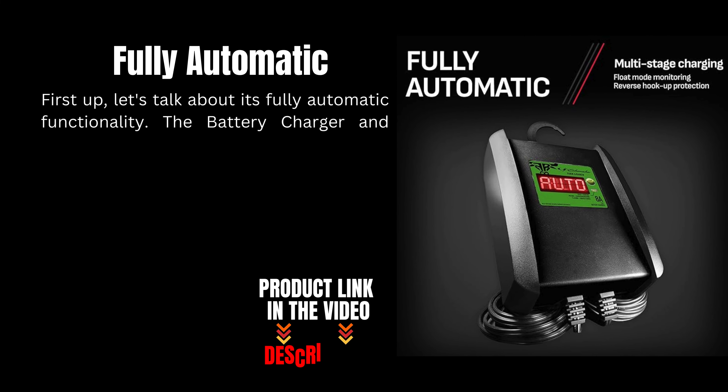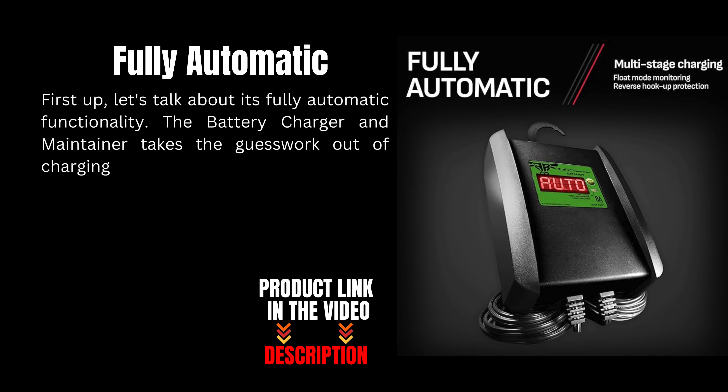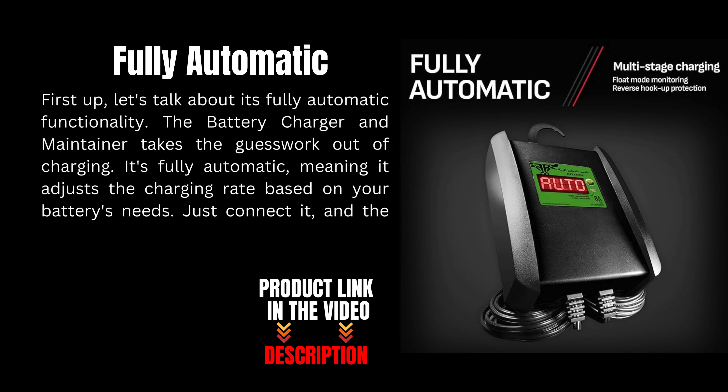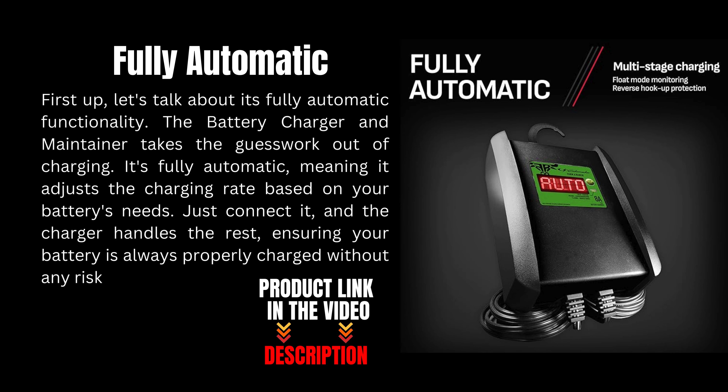The battery charger and maintainer takes the guesswork out of charging. It's fully automatic, meaning it adjusts the charging rate based on your battery's needs. Just connect it and the charger handles the rest, ensuring your battery is always properly charged without any risk of overcharging.